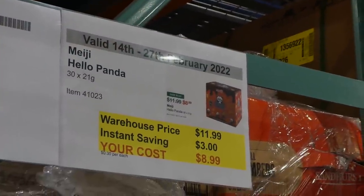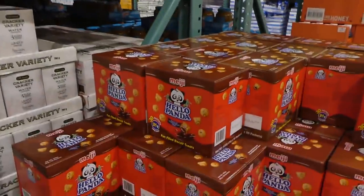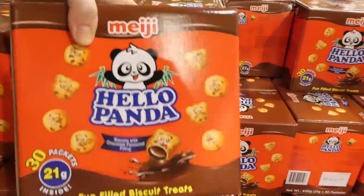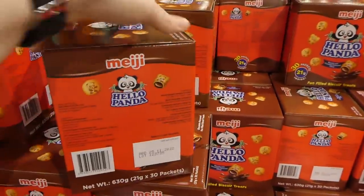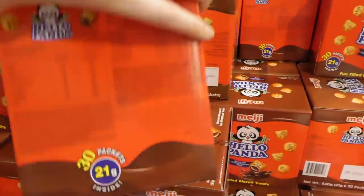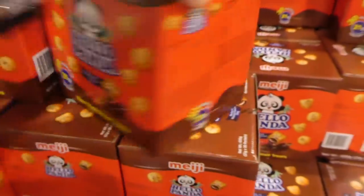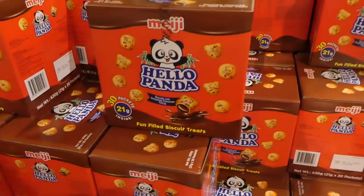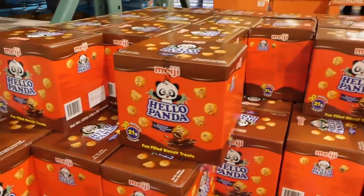Hello Panda cookies — 30 of the 21 gram packs — are $3 off down to $9. We got a sample of these at Costco and they're so yummy — they have a little chocolate flavored filling inside, just like a little biscuit. My kids love them. They have no nuts, so you could send these in a lunch or as a treat, or even use them for little gift bags for your kid's birthday party.